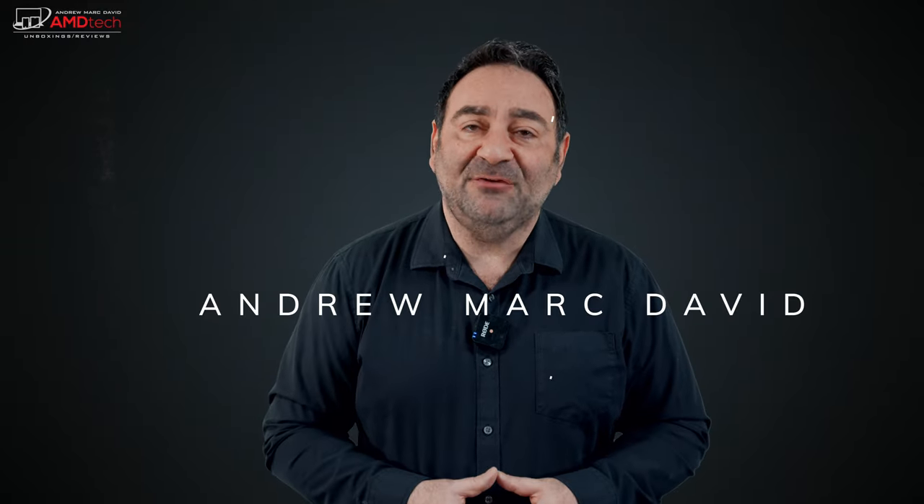The monitor I'm about to show you surprised the hell out of me. When this company called Innocent reached out to see if I wanted to review their 4K 27-inch monitor, I said it's probably just one of your run-of-the-mill monitors. Boy was I wrong. This is a really nice monitor that covers the color gamut really well, has great color accuracy. In fact, they call it the Art Monitor, so it's geared towards content creators. It supports FreeSync and brings a lot to the table with its HDR 400 display. Hey everybody, it's Andrew and this is the Innocent 27-inch 4K Art Display.